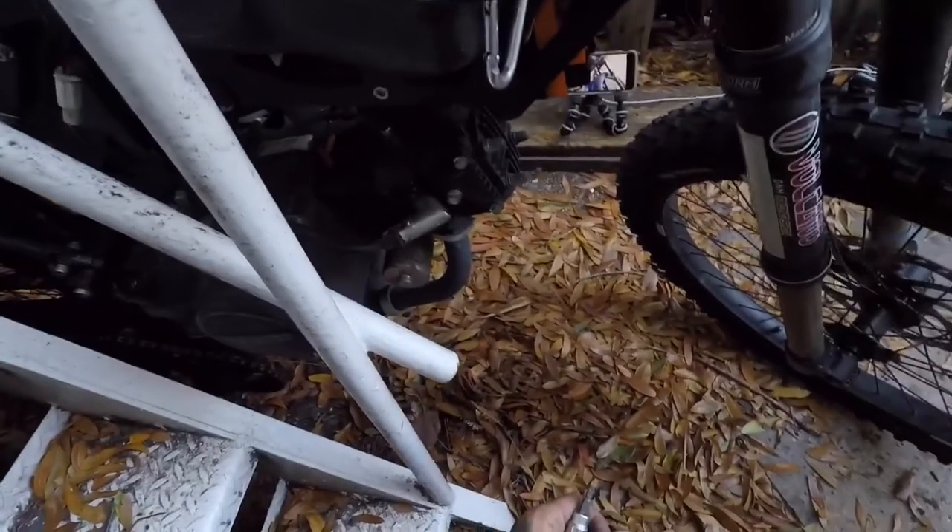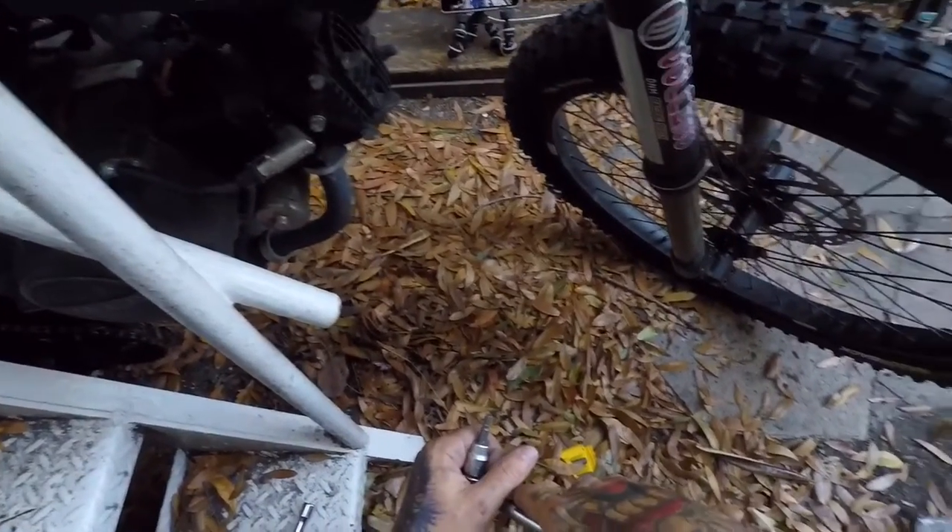If I'm on flat ground and there's not much wind, I can stay around 30 to 34 mph. In general it's going to stay around 30.